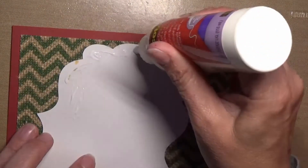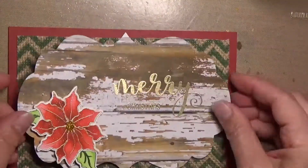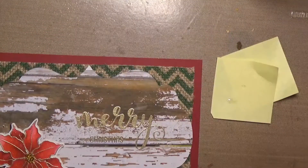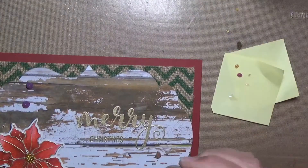Here I am adhering the burlap down, and then I'm going to use some liquid glue to adhere this to the burlap. I thought that would be the best way to adhere it down, and then I'm going to add some Nuvo glue drops to finish it off in red and gold.